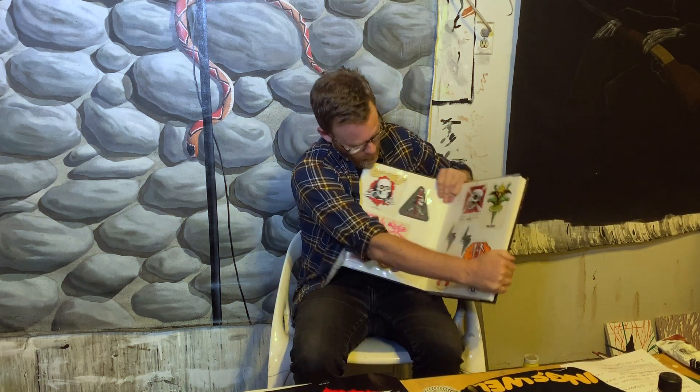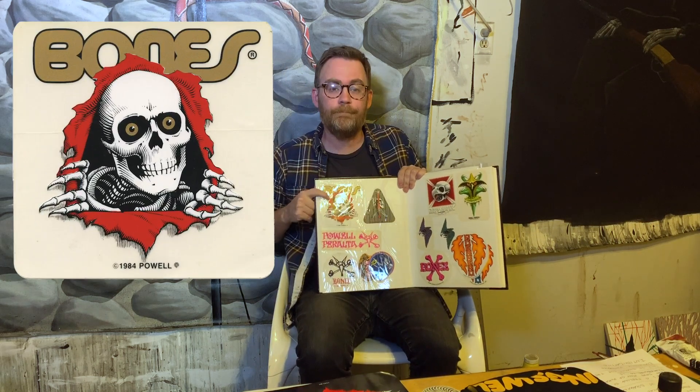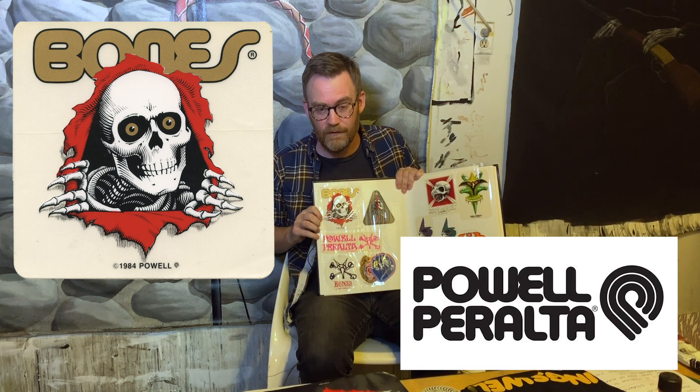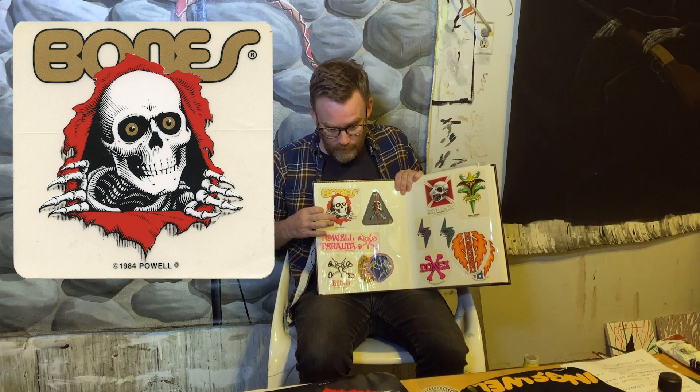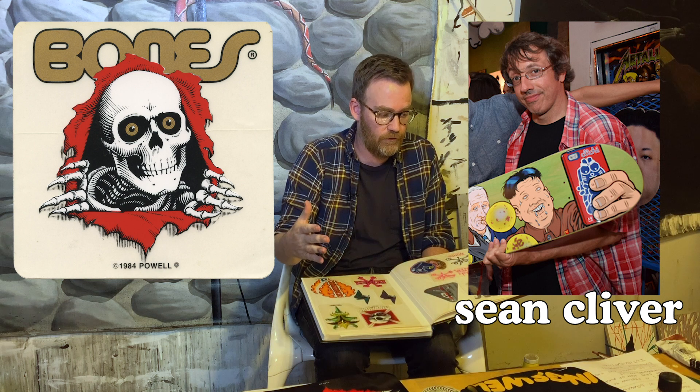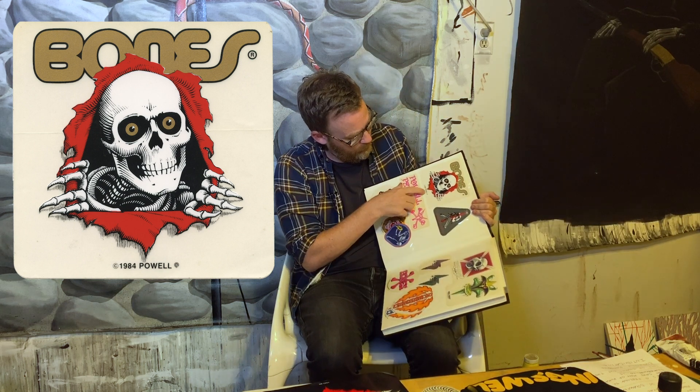The sticker we're going to talk about this time is the Bones Ripper. This is a big one — our first Powell Peralta sticker. It was drawn by Victor Courtland Johnson, VCJ, who did all the crazy Powell graphics — all the 80s Powell imagery up until Cliver took over. This is for Bones Wheels, that's why it doesn't say Powell Peralta — it says Powell because Bones Wheels predates when Stacy Peralta became half of the company. This sticker's from 1984.